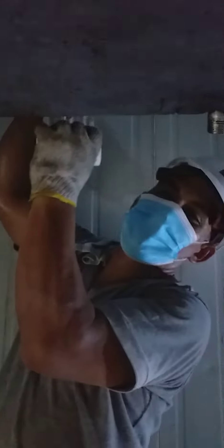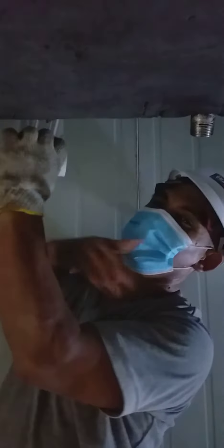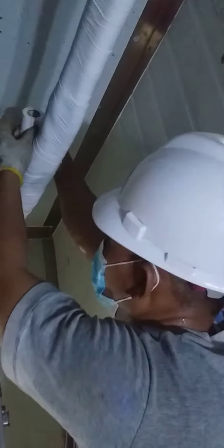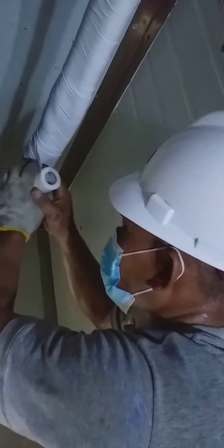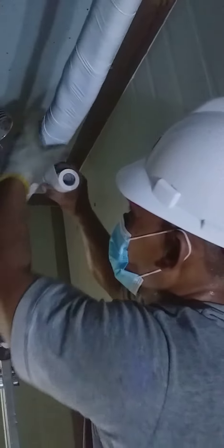First of all, reminder: this is not for children, this is very dangerous for children. Please follow the steps — the proper procedure in making chagoon in the pipeline after the installation of the centralized aircon unit.